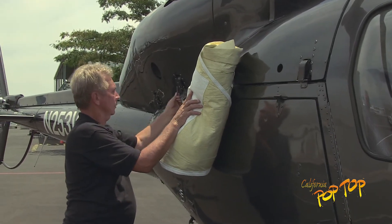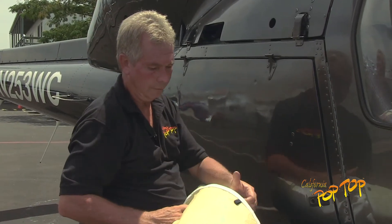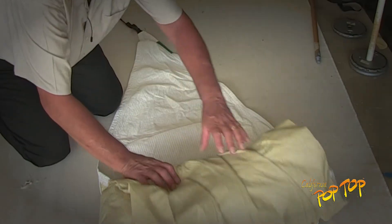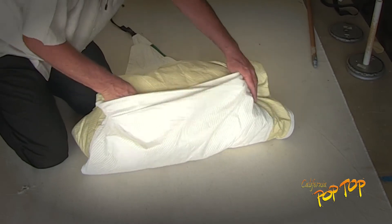Remove the hook and wrap the strap around the cover. Attach the hook to the hook loop to contain the cover for temporary storage. For more permanent storage, the cover is equipped with a built-in storage bag by the green color patch.